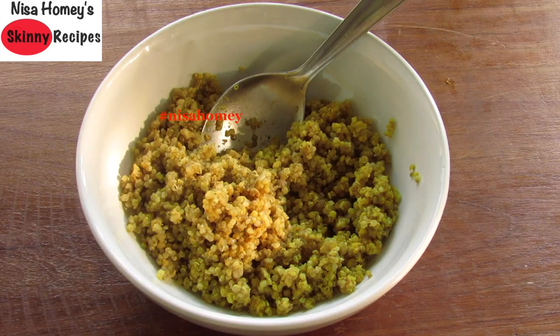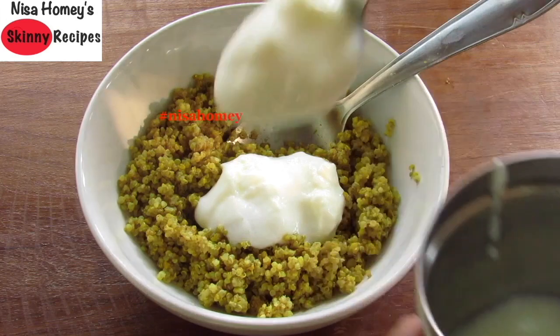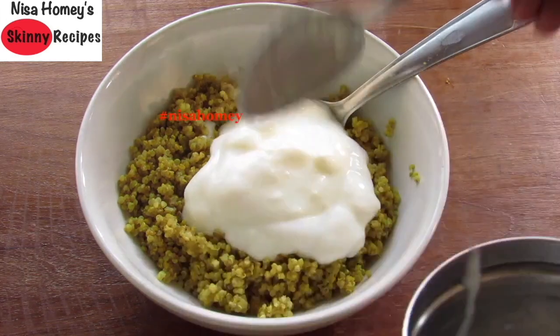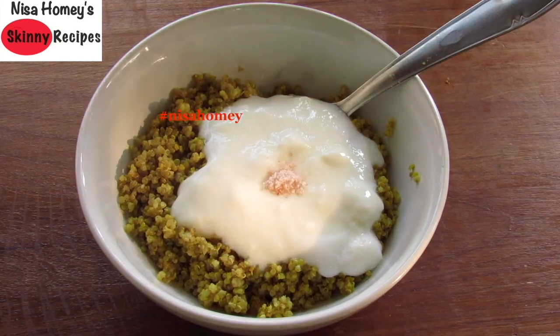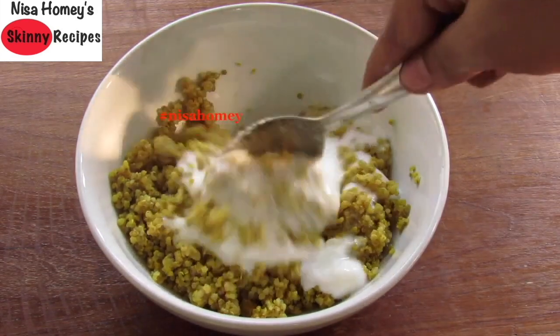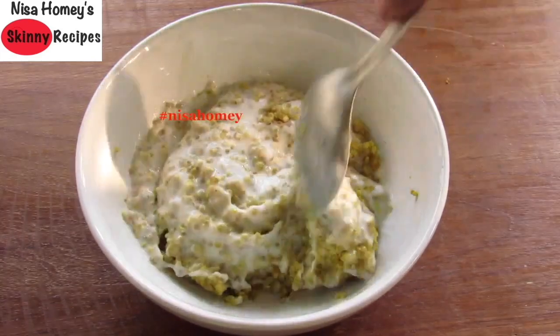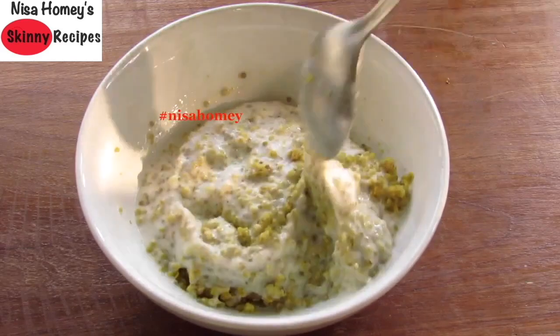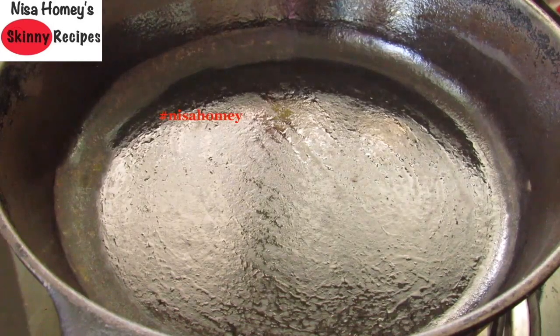Into a bowl I've already added one cup of cooked quinoa. Into that I'm adding about four to five tablespoons of low-fat homemade curd or yogurt, and one-fourth teaspoon of pink Himalayan salt — I've already added salt while cooking the quinoa. If you want to know more about quinoa and how to cook it, please check the links below in the description box. Now mix the curd and quinoa well and keep it aside.